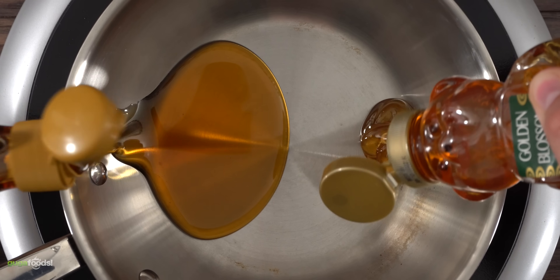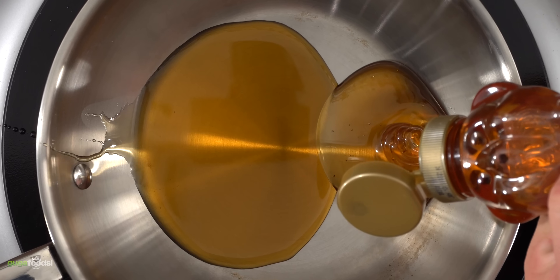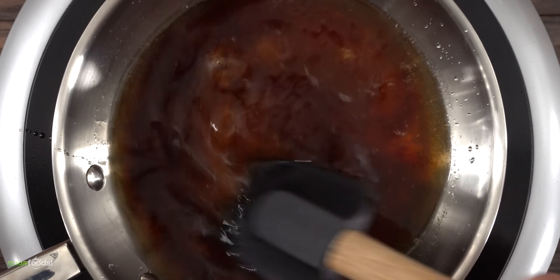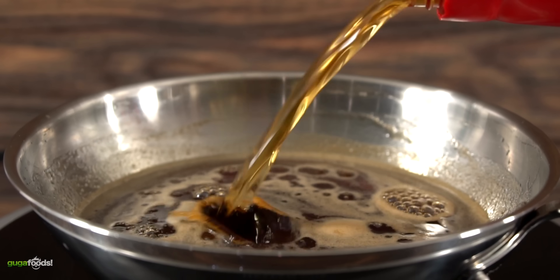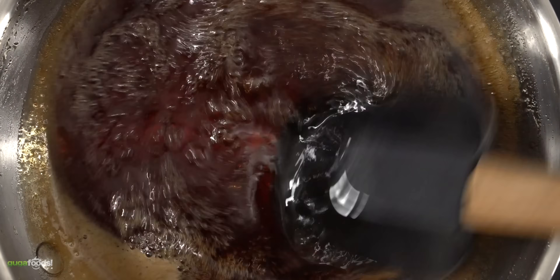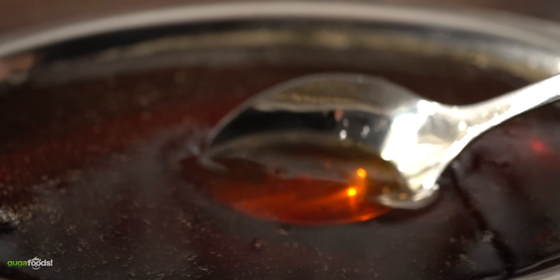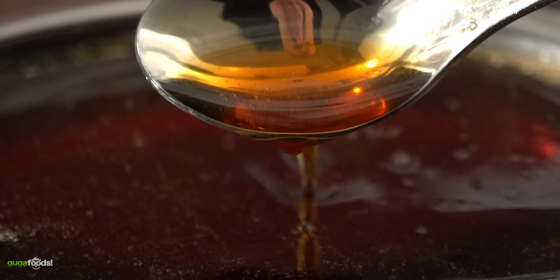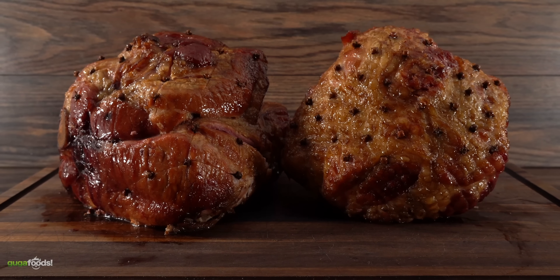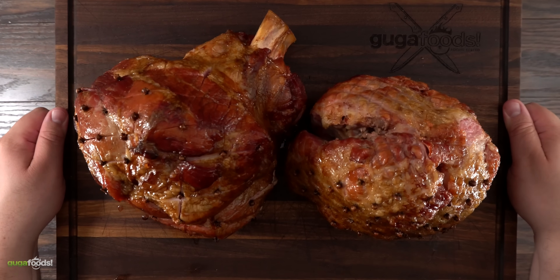Talking about glaze, it's super easy to do — exact amounts and ingredients are always in the description below. Start by adding honey and maple syrup, then throw in a little bit of brown sugar. Keep everything under medium-low heat and add in some water. Let all the ingredients melt and combine together. To finish it off, throw in your favorite bourbon and let the alcohol burn off — you could always help it with a torch. Then mix everything together, put it in a new container and your glaze is done. Put the grill in indirect heat at 450 degrees Fahrenheit — you're not trying to cook the ham again, just trying to set the glaze.